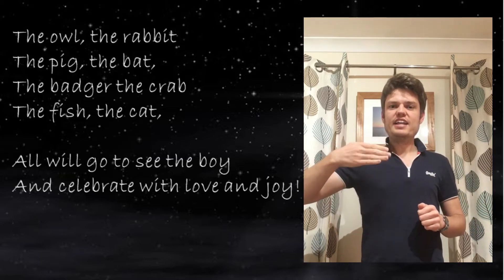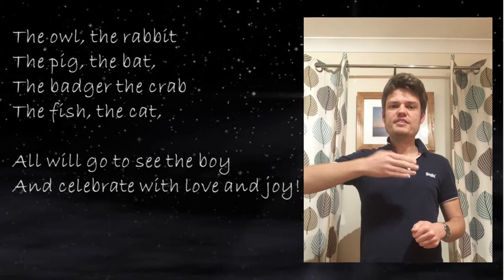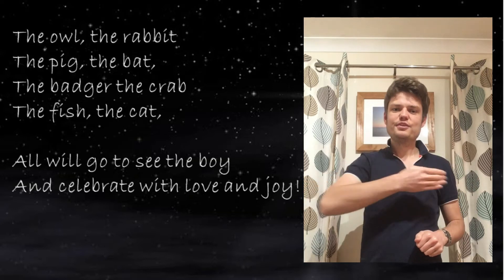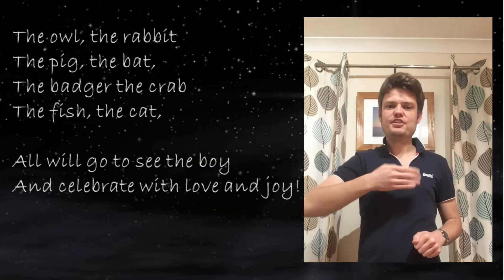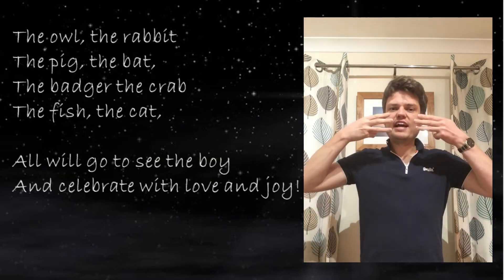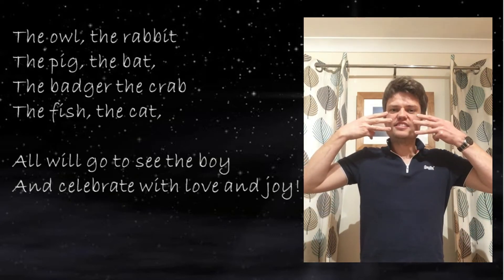Then the fish. Hand like this and move it from side to side like the fish is flapping as it goes across your body — the fish. And finally the cat. For the cat we make cat whiskers like this.